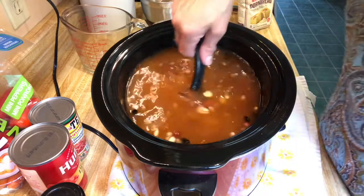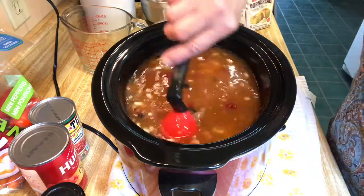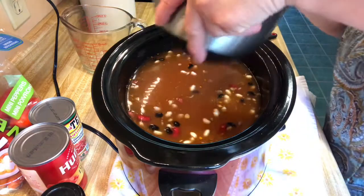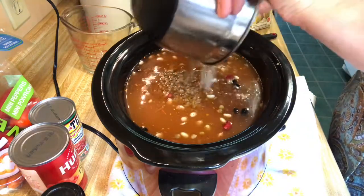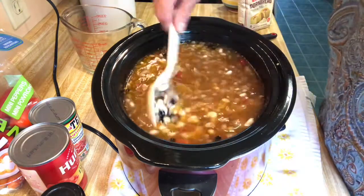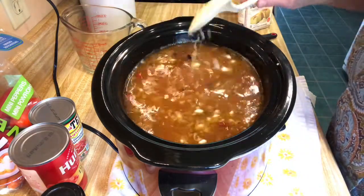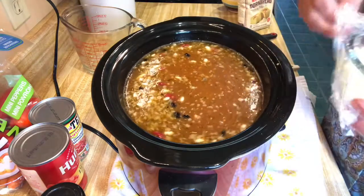It calls for canned tomatoes, but I'm not going to add those until after the beans are cooked. I'm going to go ahead and add the meat — I sauteed the sausage a little bit beforehand. Add that in, smells really good. Then I'm going to add half of a chopped onion.